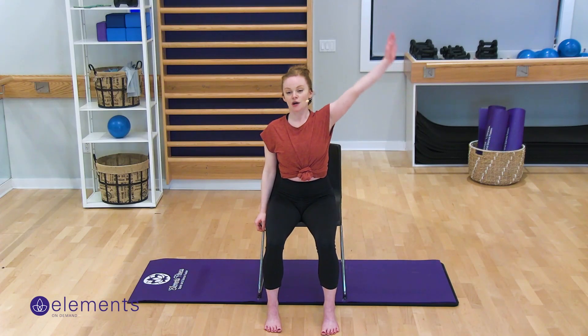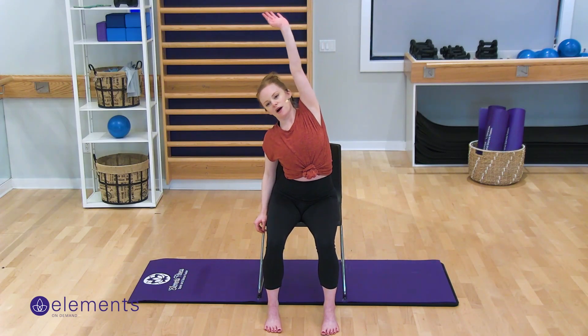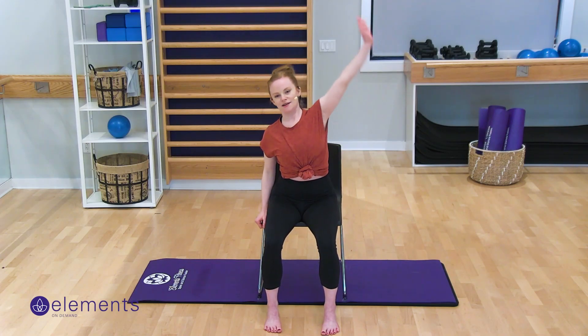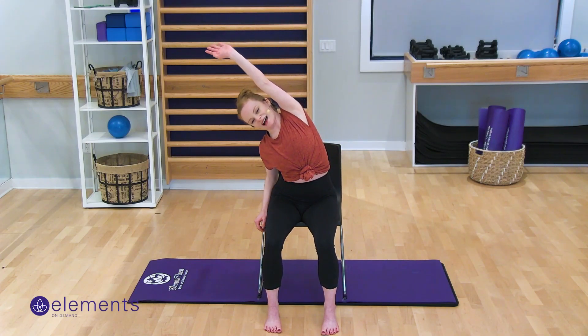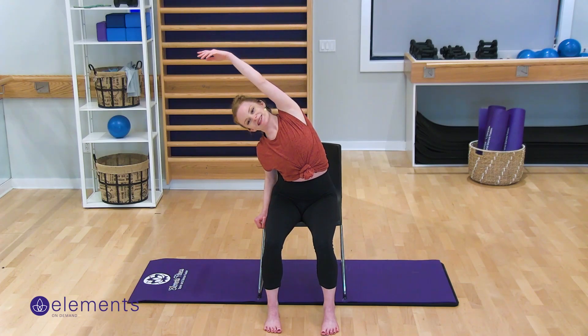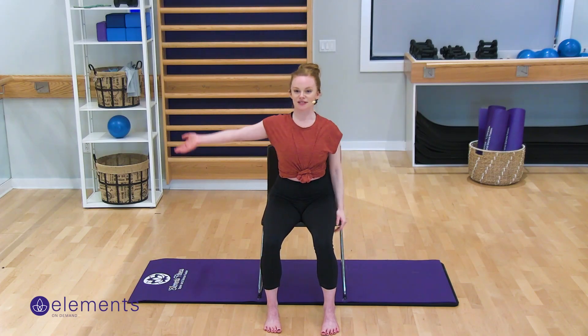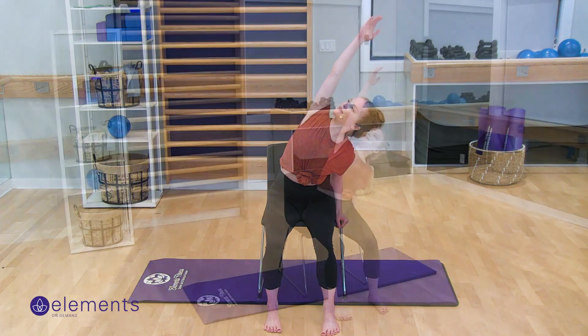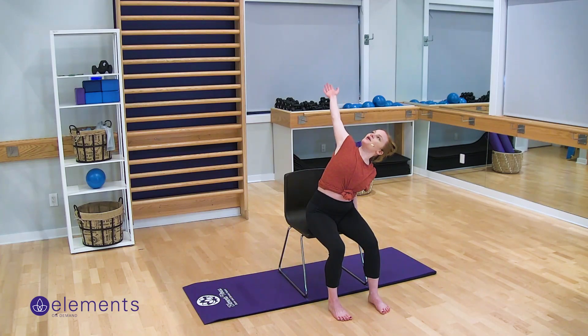Next up we're going to do a side bend. I'm going to reach my arm up in the air and go up and over, rooting both hips into my chair and going up and over to one side. Feeling that stretch in the oblique, in the side body — you can even rotate up a bit. Let this arm drop behind you, release the pec. And then up and over to the other side. You can look up to the ceiling, arch, or let that arm fall open. On the inhale, come on back.